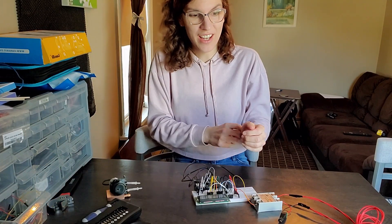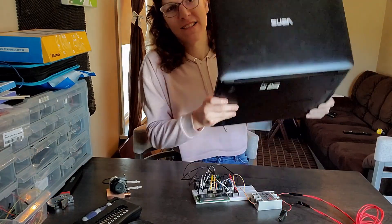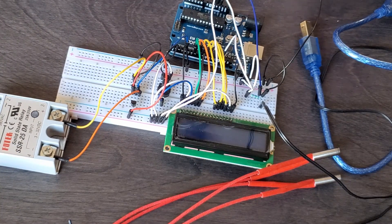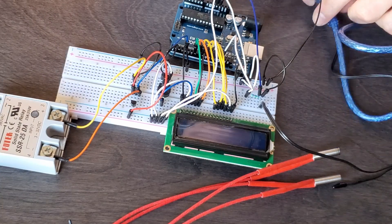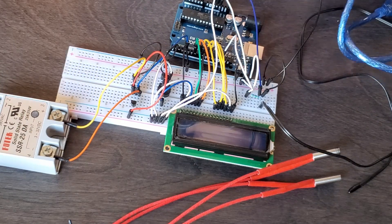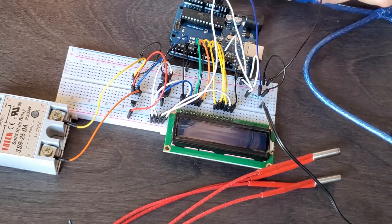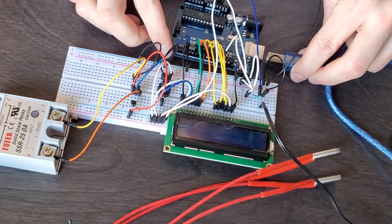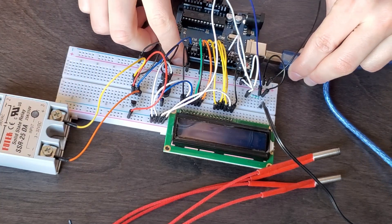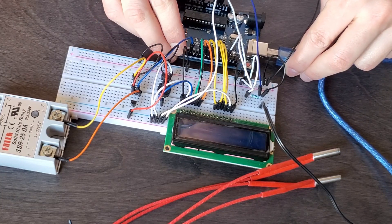That was pretty easy. Now we just have to check if it works — code time. The way I coded this is: once I plug this in, it senses the temperature, and if the temperature is below a certain point it turns on the relay. I didn't plug the heaters in, so we're not actually heating anything up, but this indicator light will show that current is flowing where it needs to flow. We're going to plug this in, load up the new program, and see if it works.